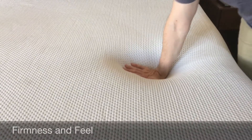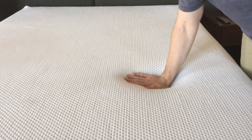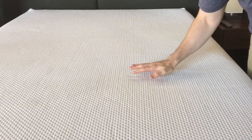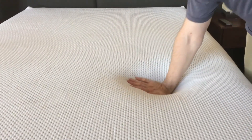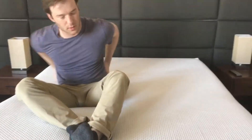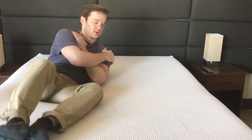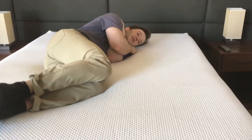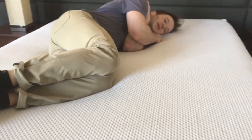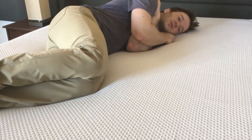Let me show off the mattress here. This is the second softest in their entire line. You can see I can push my hand in pretty far, so you're gonna sink into the mattress a decent bit. They say this is a good match for side sleepers because they have 4 inches of pretty soft memory foam. On my side here — I kind of slowly sink in and don't feel any pressure on my shoulder whatsoever.